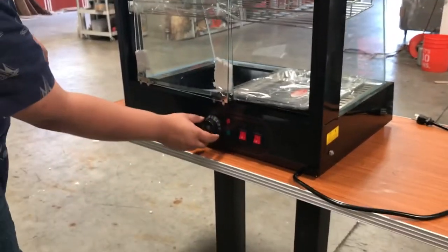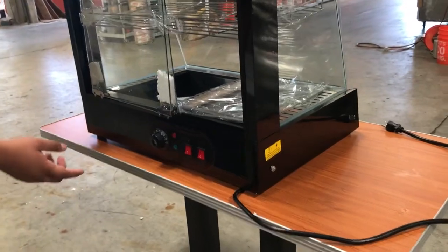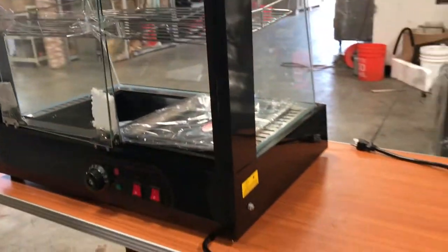You can adjust the temperature here on this knob. It has indicator lights for the heat and for the power on. It has a light bulb at the very top where you can turn that on and display whatever you have in there — really nice.